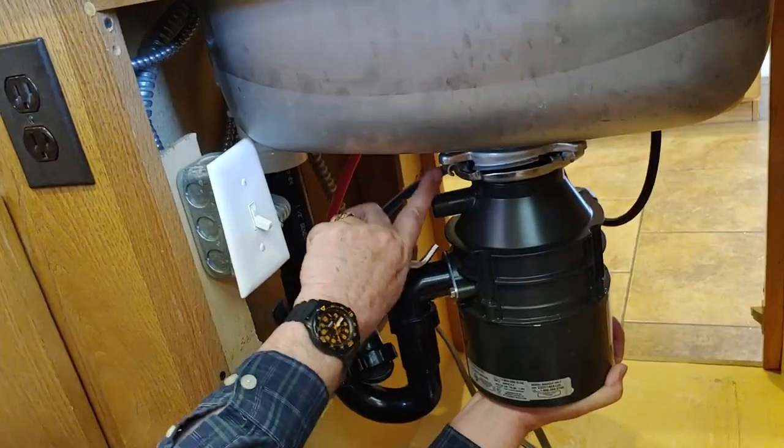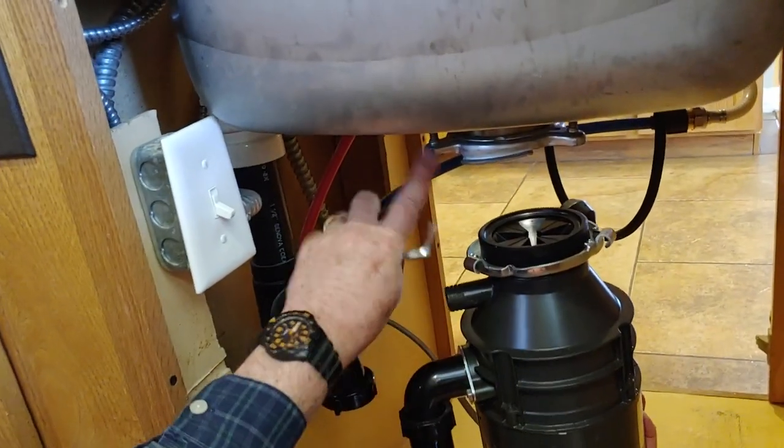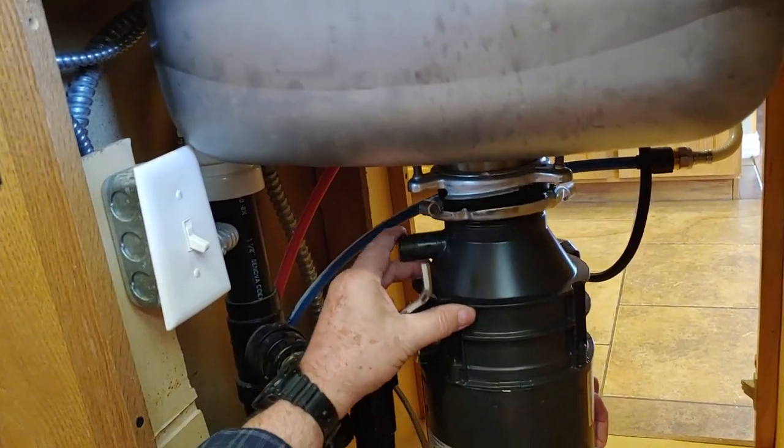Hey, Dirt Farmer Jay here from DirtFarmerJay.com. No matter what you call it — garbage disposal, food disposal unit, sink disposer — whatever it is, sooner or later as a homeowner you're going to need to replace one of these little beauties. Fortunately, it's not that hard to do. Stay tuned and I'll show you how it's done.